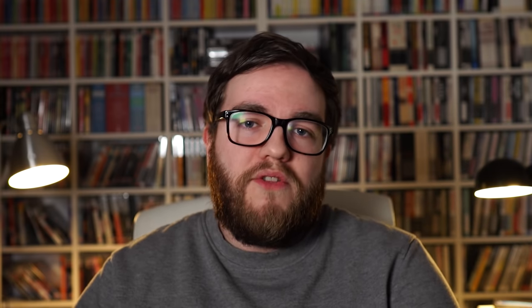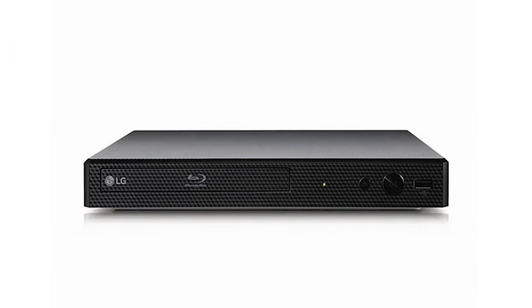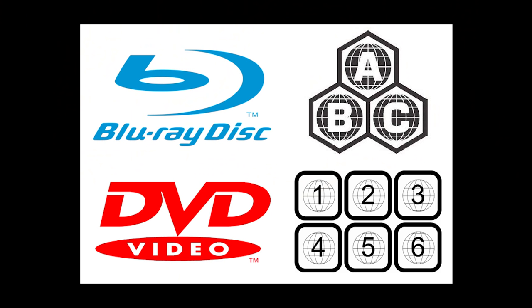What does it mean for a disc to be region A rather than region B? For that we need to look at the hardware itself — the Blu-ray players that we have in our homes. There is certain firmware on a Blu-ray player that locks that player to playing discs only from the region that the player was manufactured for. This has a history going back to the early days of DVD, which also had region codes, but with numbers rather than letters.